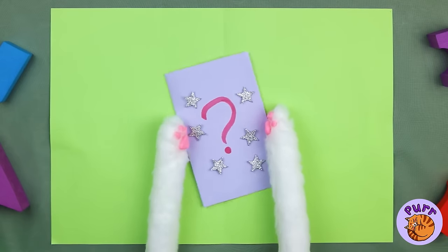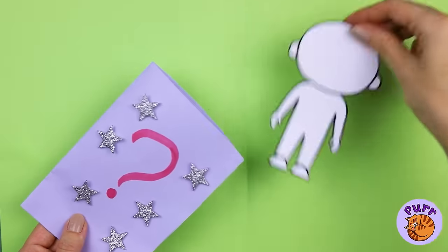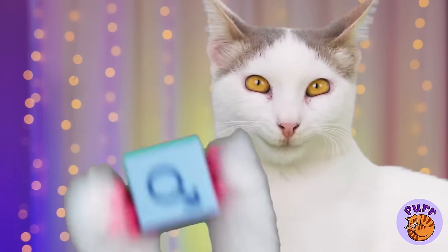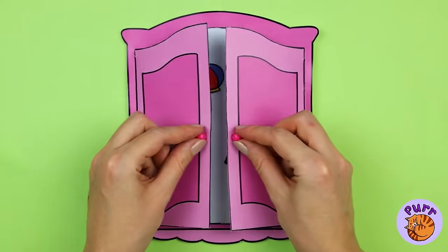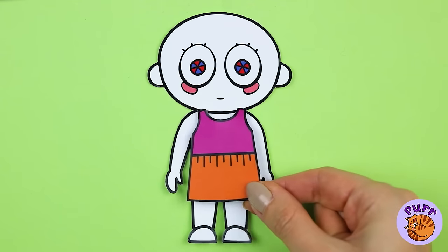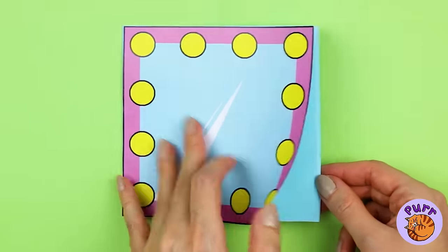A mystery bag — I wonder who's inside. They're a blank slate, let's fix them up. Congratulations, it's a girl! Now let's choose an outfit. Not that. A jester's costume? Looks kind of familiar.